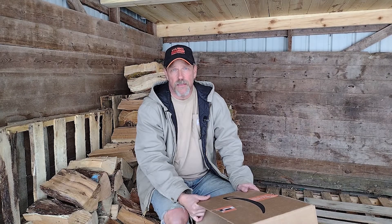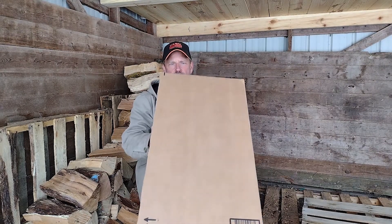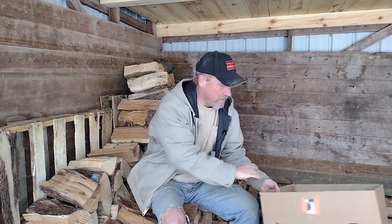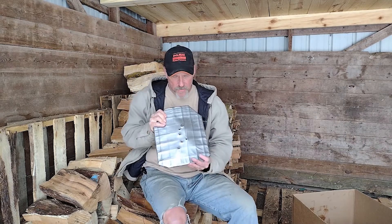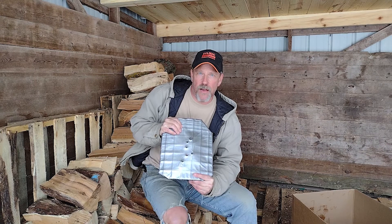We put seven rounds of .45 ACP into the duct tape spall liner, and as you can see, no holes in the box — the duct tape captured all the spall. Now it took a while to build up a quarter inch of duct tape on this plate, but the results were surprisingly effective.